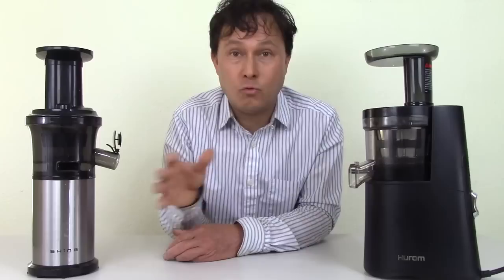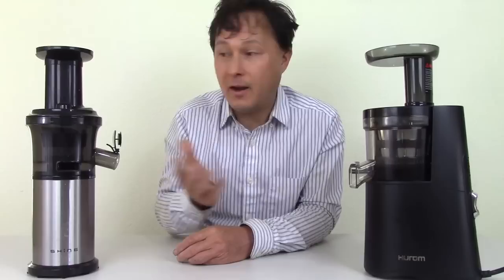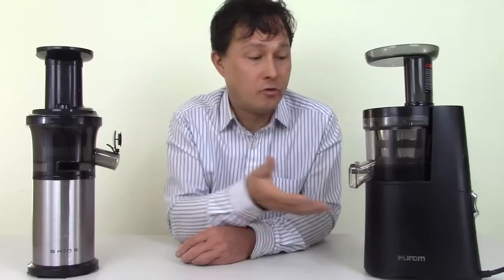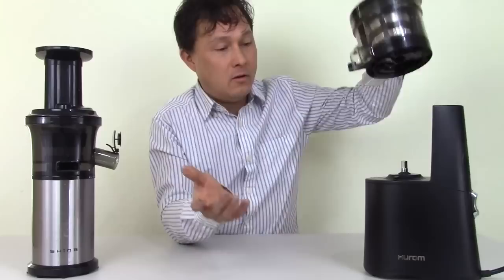A lot of the high-end juicers I sell have 15-year, 12-year, or 10-year warranties on the entire machine. The Shine is probably the best quality low-end juicer you can find. The Hurom advertises a 10-year warranty, which sounds great, but if you read the fine print, it's a 10-year warranty on the motor body only — not the whole machine like other juicers at this price range would offer.